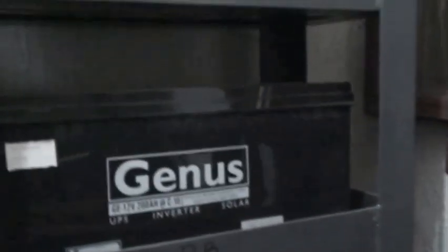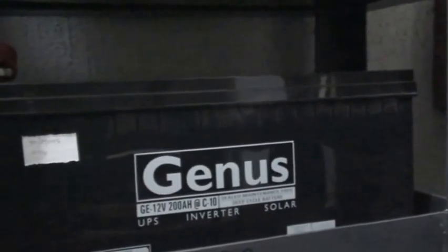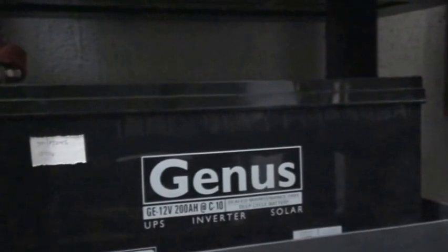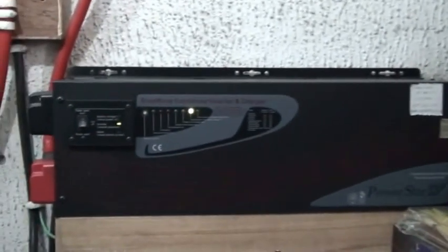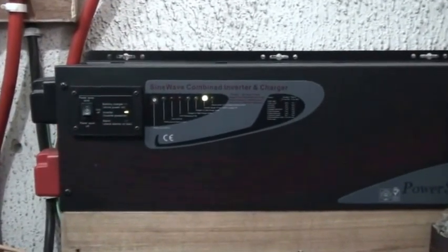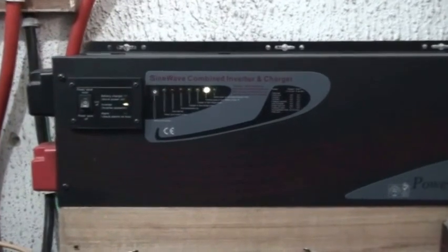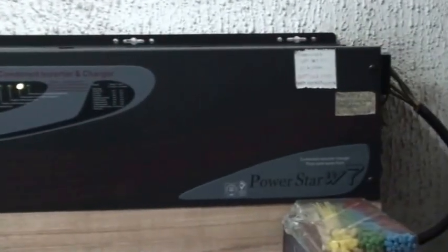My batteries have been in use over a year now, and I'm very particular about them because they're very expensive. This is a Rata inverter — as I mentioned in my first video, it's a 700W Rata. I had some issues some time back due to a defect, and I had to change the power board. But since that was fixed, it's been running smoothly.